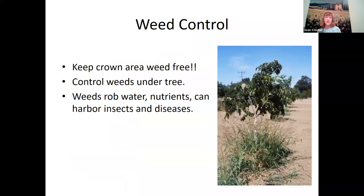Weed control is also very important and you can do this in winter and summer. Always keep the crown area or lower tree trunk weed-free — in fact, control all the weeds under the tree. Weeds can rob nutrients and they harbor insects and diseases. In winter, if you have a weedy area next to your tree trunk, the crown could stay too moist and start rotting, leading to fungus, disease, or insect infestations and borers.